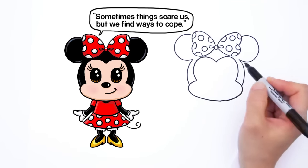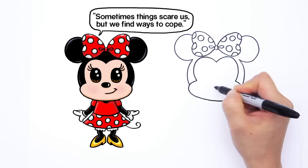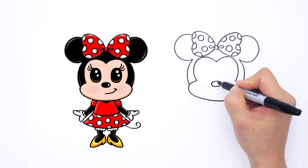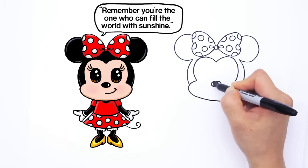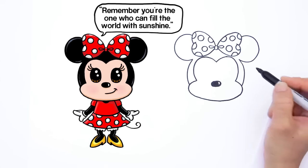So let's go in and give her some details for her face. Find the center again — about right here. We're going to draw a little oval for her nose like that. And let's shade it in because her nose is black. I'm going to give her a little highlight — it's kind of like a moon shape — and shade it in like that.